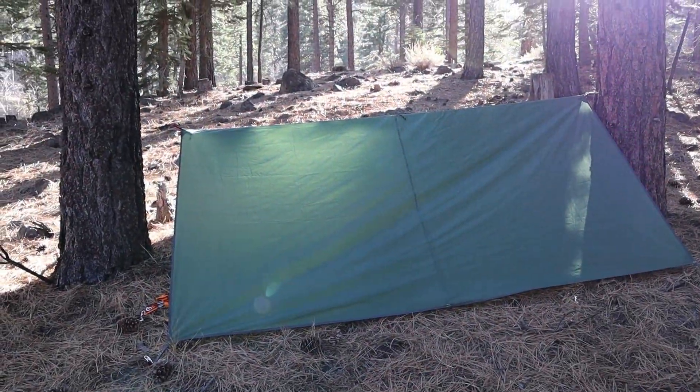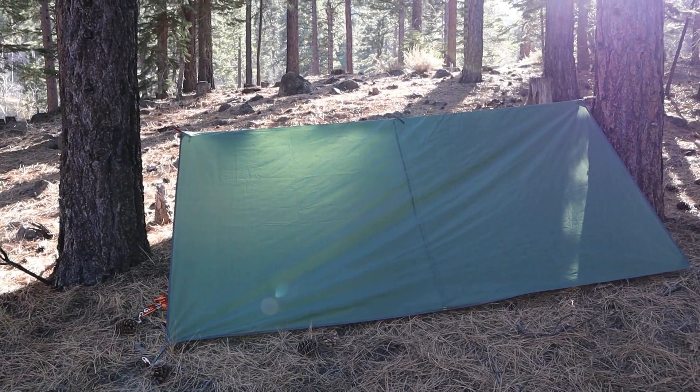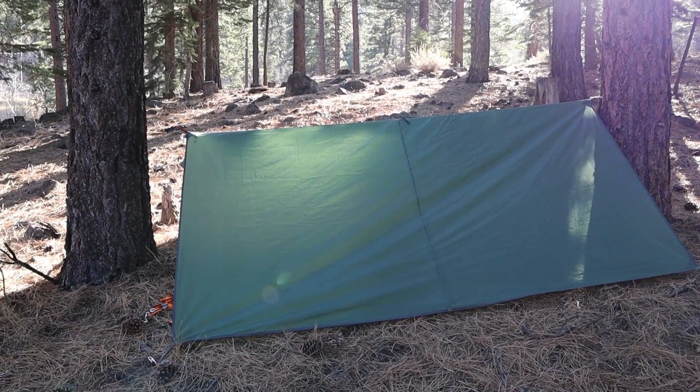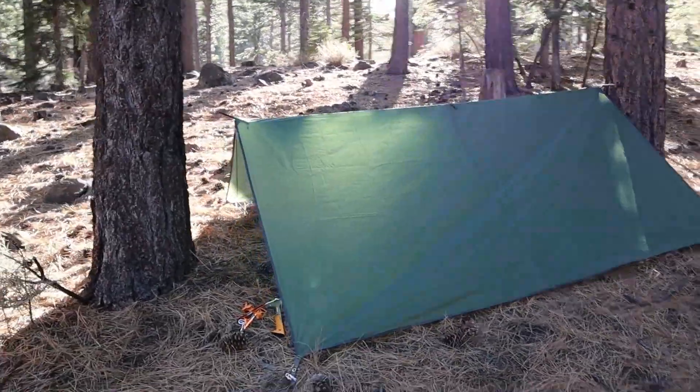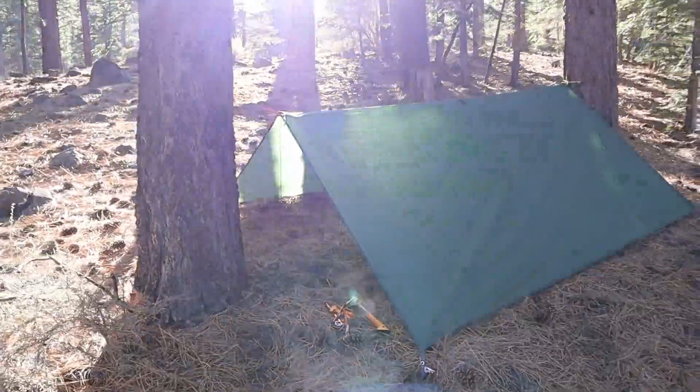The A-frame is probably the easiest shelter to make. You put up a ridge line, throw the tarp over it, and stake down the four corners. Personally, I never go more than waist high with my ridge line. There's room for everybody in an A-frame — a 10 by 10 this size fits three adults easily.